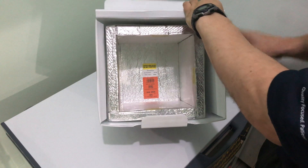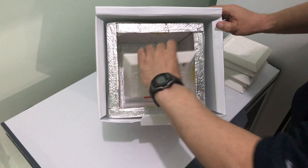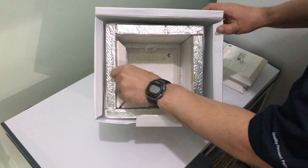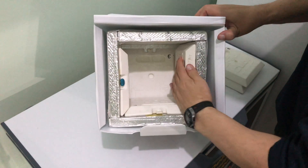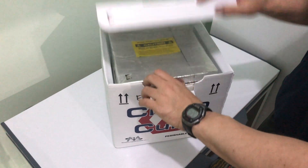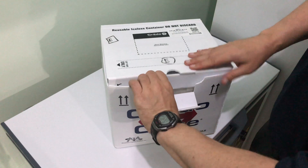Load the panels into the box starting with the bottom first, followed by each side, then the top. To maximize performance, keep the vacuum-sealed lid on top and minimize the number and length of opens. At this point, your Credo box should be ready for use at 2 to 8 degrees Celsius.